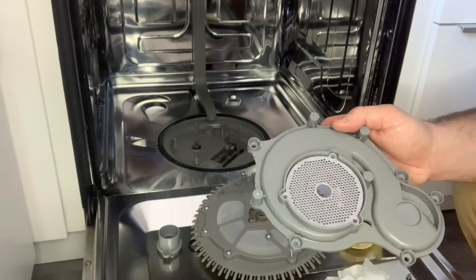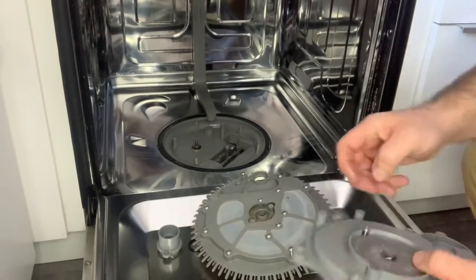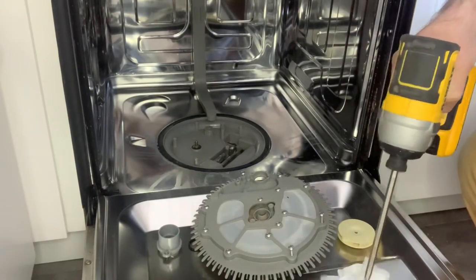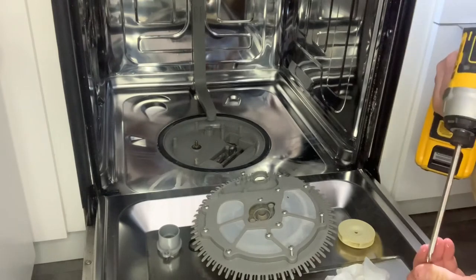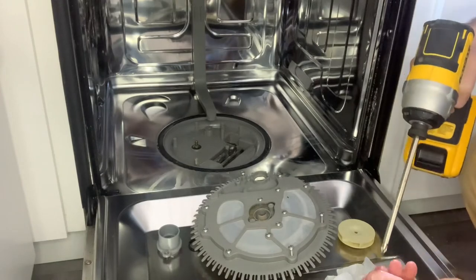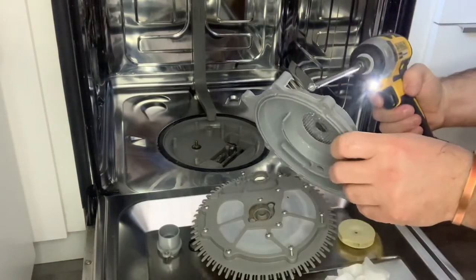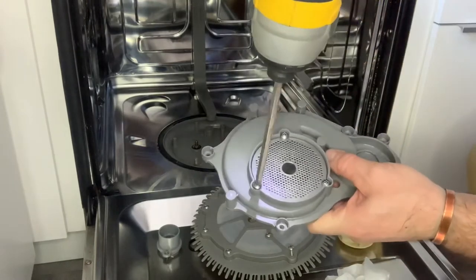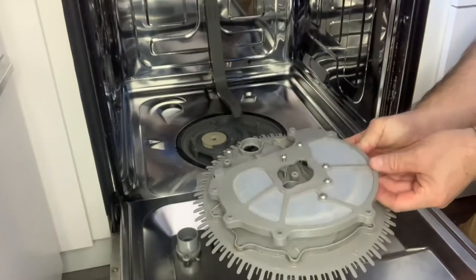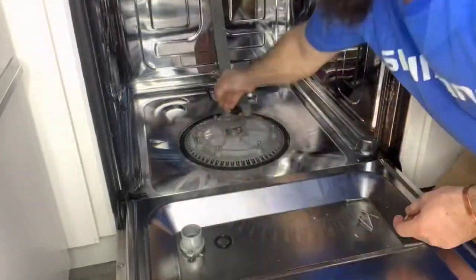Take everything apart and clean up everything really well, then put it back together the way you found it. Right now I'm not going to put the food chopper blade back because I just ordered one, but it's very simple — it just fits over the top; it's a tiny metal blade. A dishwasher will work without it. It's probably better to rinse your dishes before putting them in, just to help so it doesn't get clogged up again. But in the meantime, you're fine to run it without the blade.